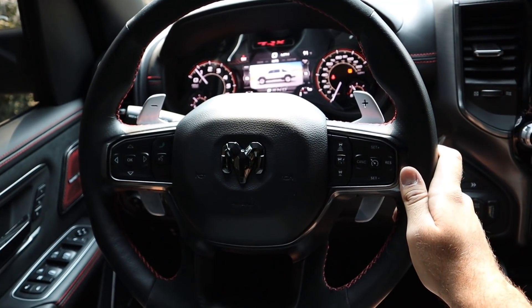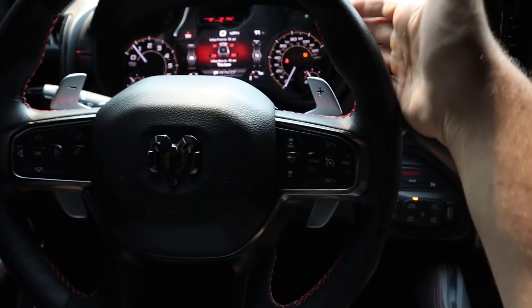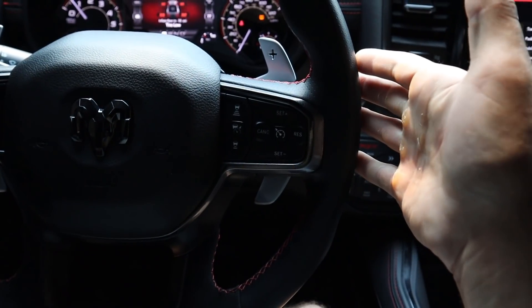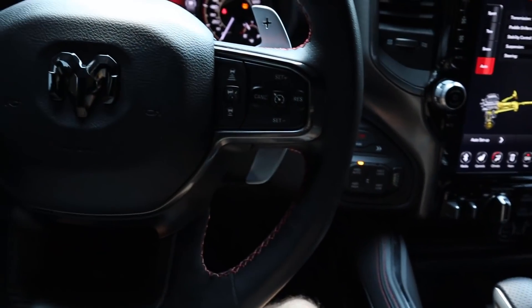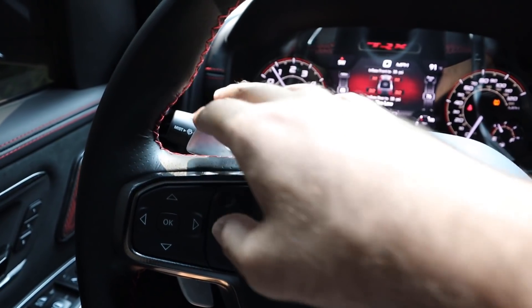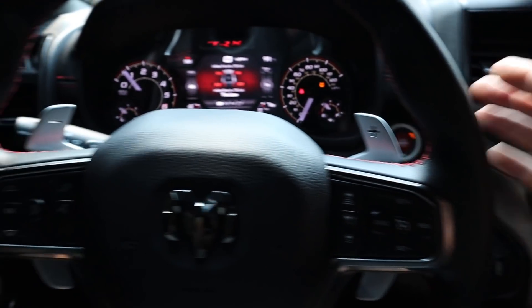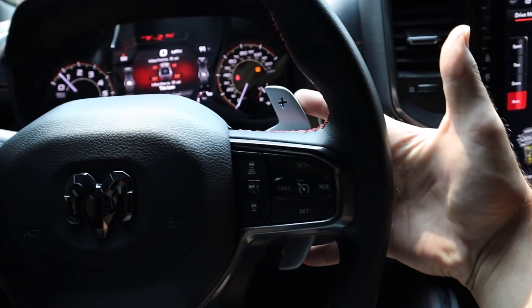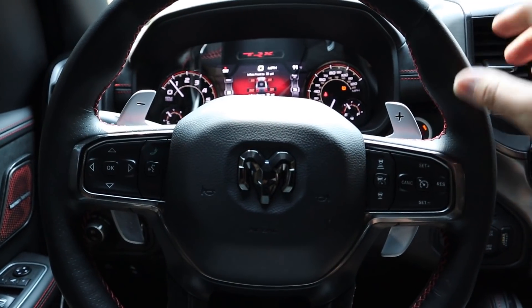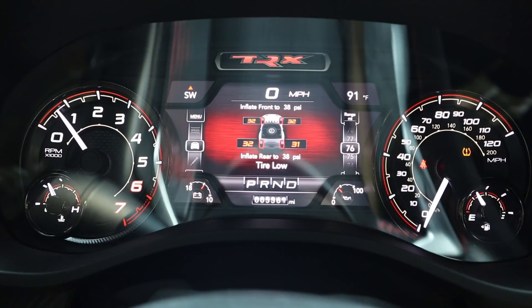In the interior, the steering wheel has Alcantara at the top and bottom with leather where you actually grip it — leather lasts longer than Alcantara with heavy use. We've got red stitching, adaptive cruise control, voice command controls for the center stack, paddles I've grown to like, radio controls on the back of the steering wheel — which is why the paddles are shaped so funny — and the turn signal and windshield wiper stalk.